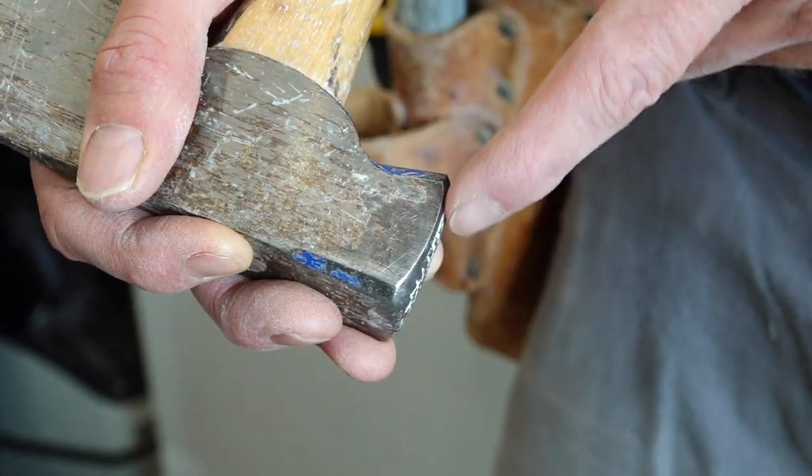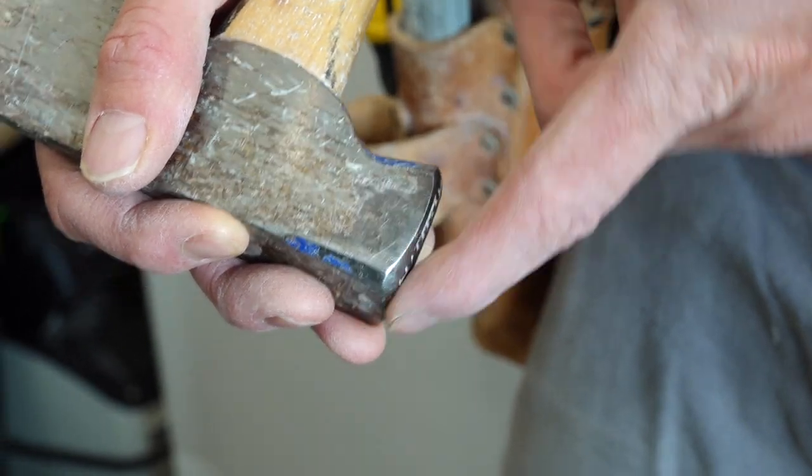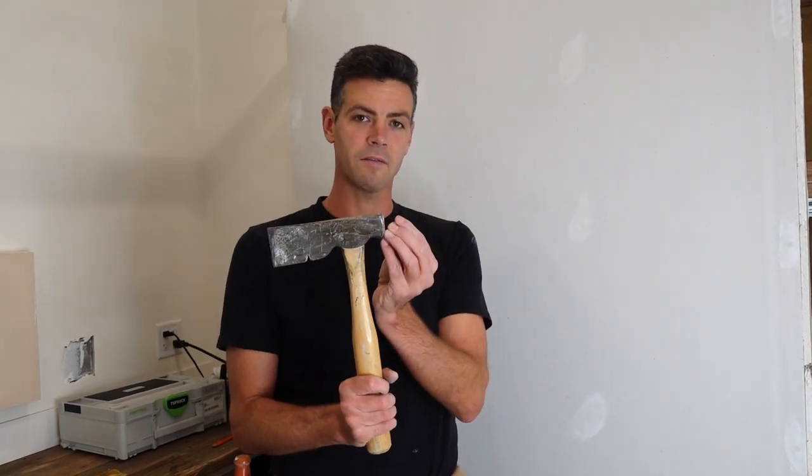One of the first things you're going to notice about a lather's hatchet is that it has a rounded striking face. The intention of the rounded striking face is for it to leave the drywall nail just ever so slightly indented into the drywall without damaging all the drywall around it.